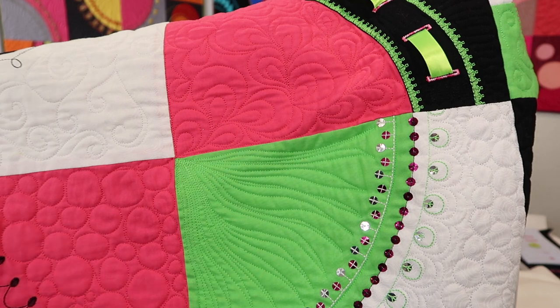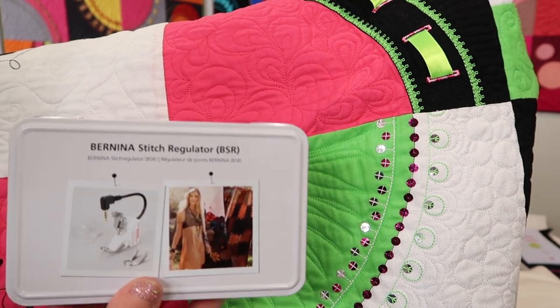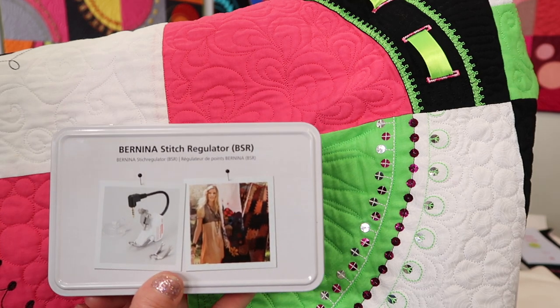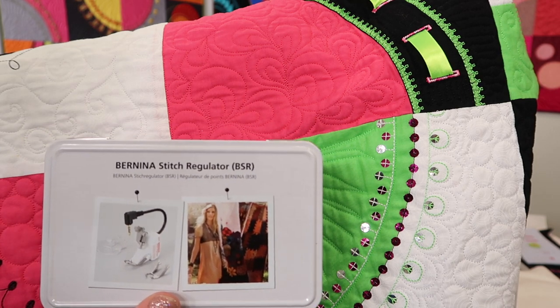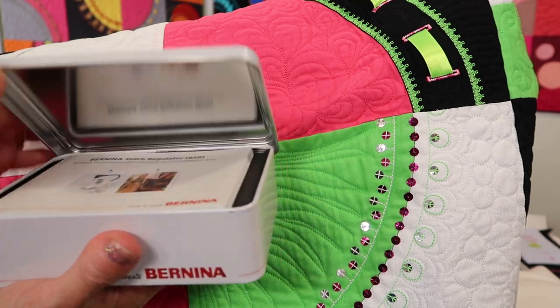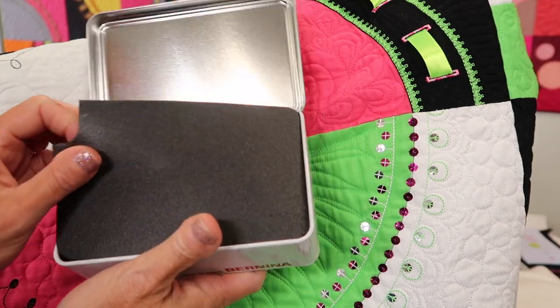I actually have a brand new, fresh project that I'm going to be demonstrating on. I'm going to share with you some of the reasons I love having the Bernina stitch regulator. I don't technically need it, but it makes me look good. Let's get into how to attach this accessory to the machine and also to see what comes in the box.